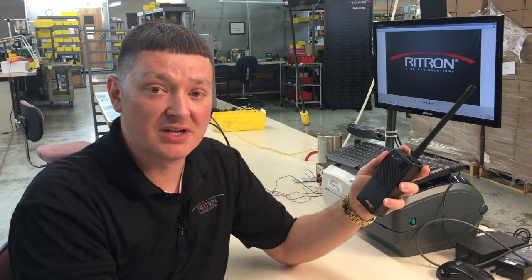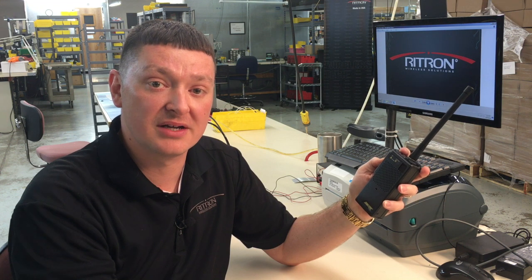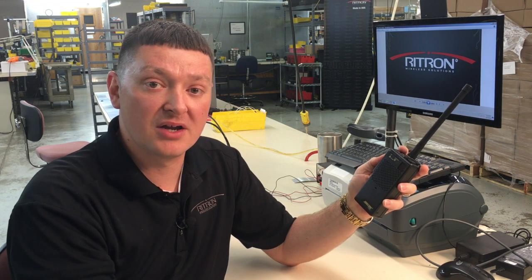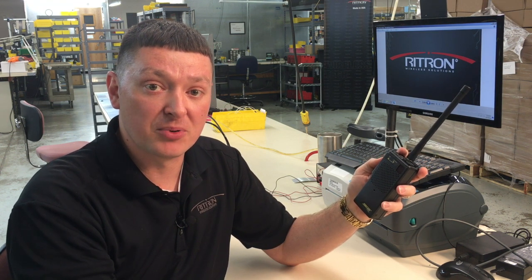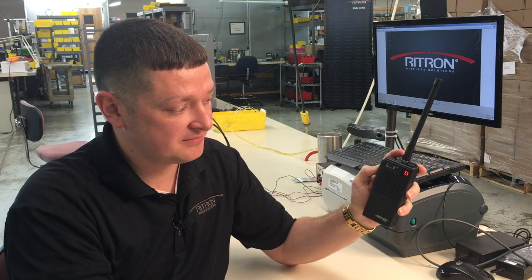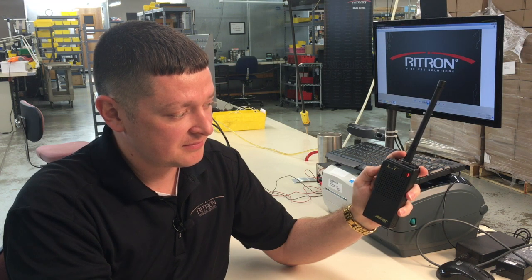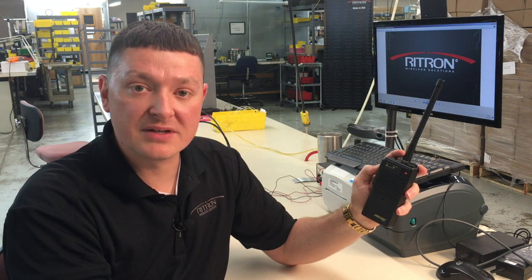Now that we have this information in hand, we'll go about the process of putting it into our new radios. Once again, we'll put the radio into programming mode by pressing and holding the push-to-talk on the side of the radio and pressing and releasing the on/volume-up button. Once it begins beeping, go ahead and release it. Once more, we have the dash on the display — we're in programming mode and ready to enter values.